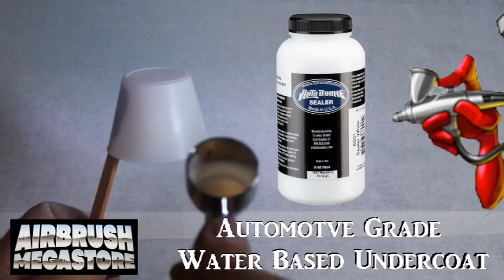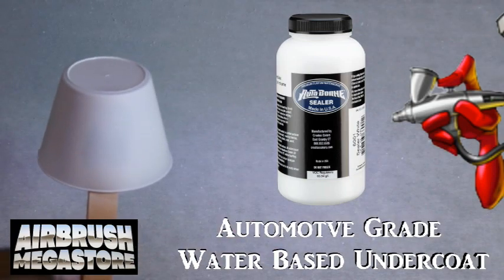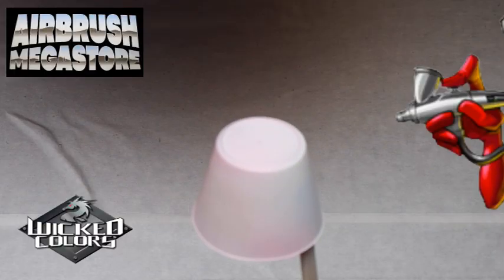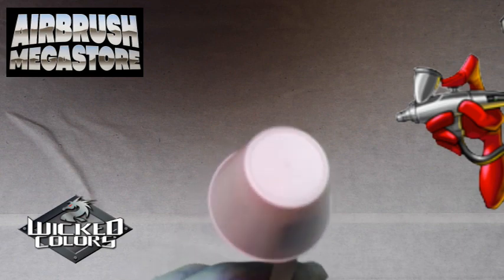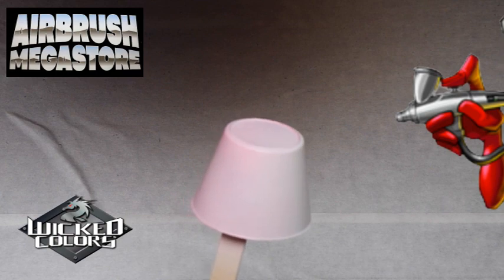For hard surfaces as an undercoat, we're using Autoborne Sealer 6001 White, drying between coats. Wicked Colors is a true multi-surface acrylic paint. This is a transparent paint — it's great for gradients, shadows, and shading.